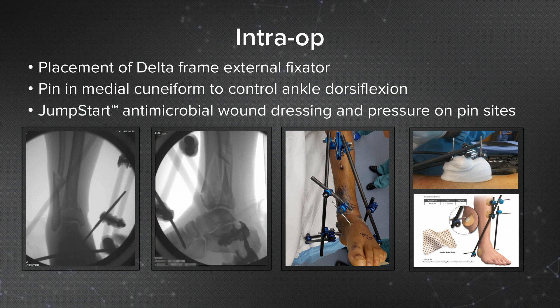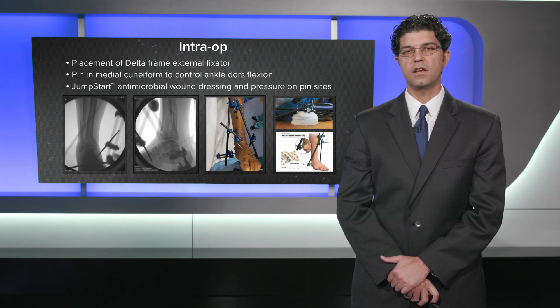These are intraoperative x-rays showing this case. I place two pins in the tibia and pre-drill for those tibial pins. I place a calcaneal pin that's centrally threaded, and then I'll place a fourth pin in the medial cuneiform in order to control ankle dorsiflexion and plantarflexion. I tend to use jumpstart dressings around the pin sites and I'll place pressure dressings there as well.